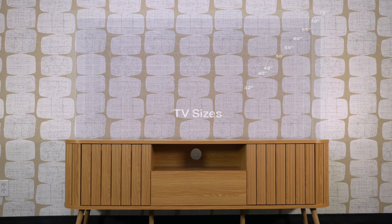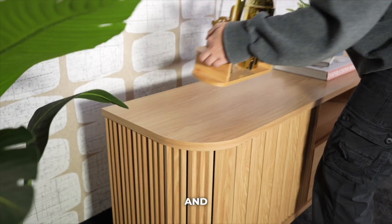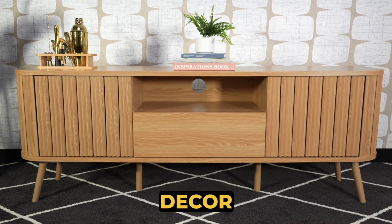Meet the Damien 70-inch Curve TV stand by Jonathan Y. With its matte Euro-Oak coloring and durable medium-density fiberboard construction, this TV stand complements your bohemian decor effortlessly.